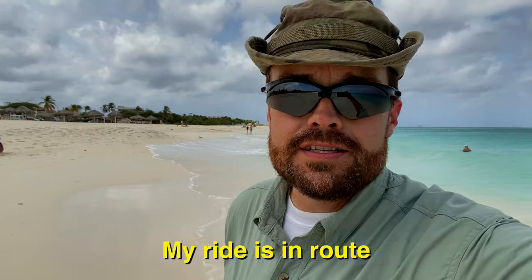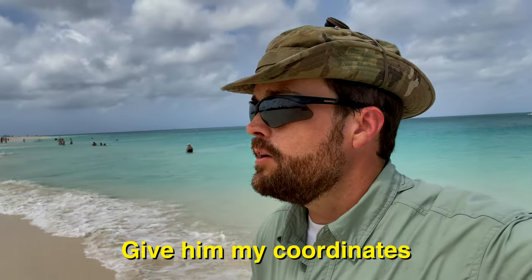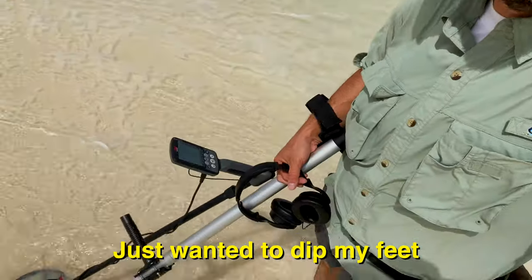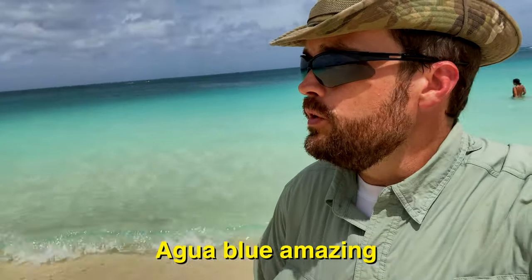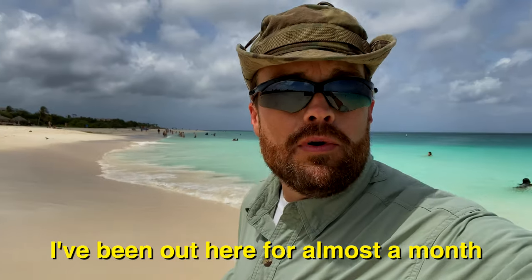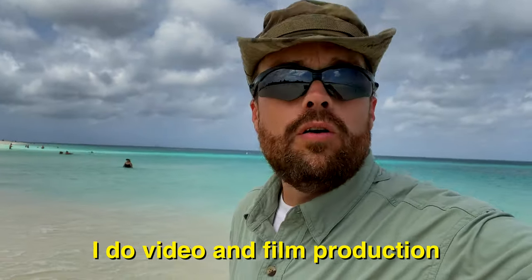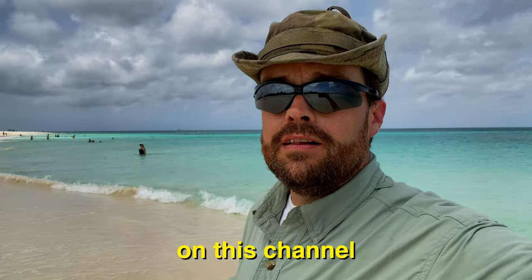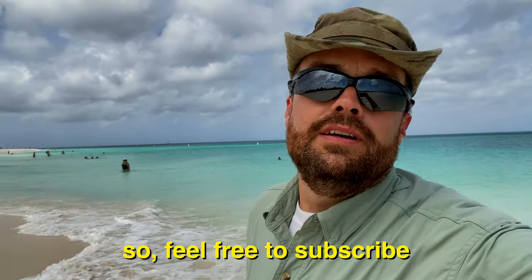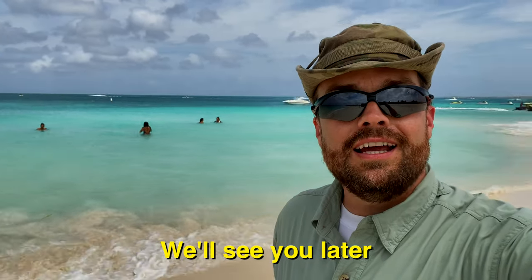It's a nice drink. I've had a couple good finds so far. My ride is en route so I have to make my way out to the road and give him my coordinates. I just wanted to dip my feet into this aqua blue amazing Aruban water for the last time. I've been out here for almost a month working — you can see some of my other videos. I do video and film production on this channel and a vlog, so feel free to subscribe. It's free and easy — we'll see you later.